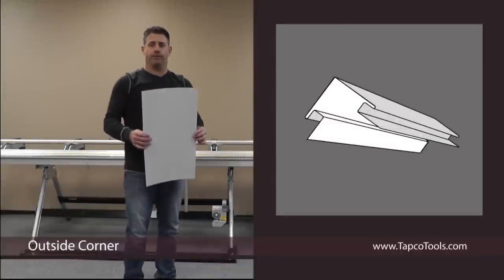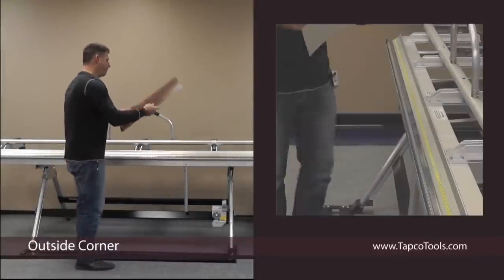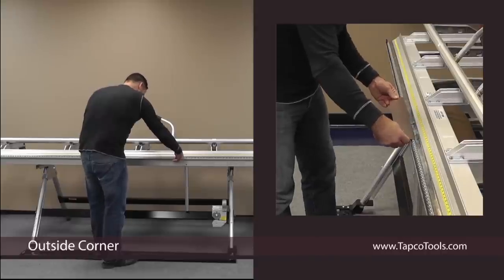Hi, I'm Rich Wagner from the Tapco Group. Today I'm going to show you how to make an outside corner. Start off, finish side up, leaving about three inches of material out.